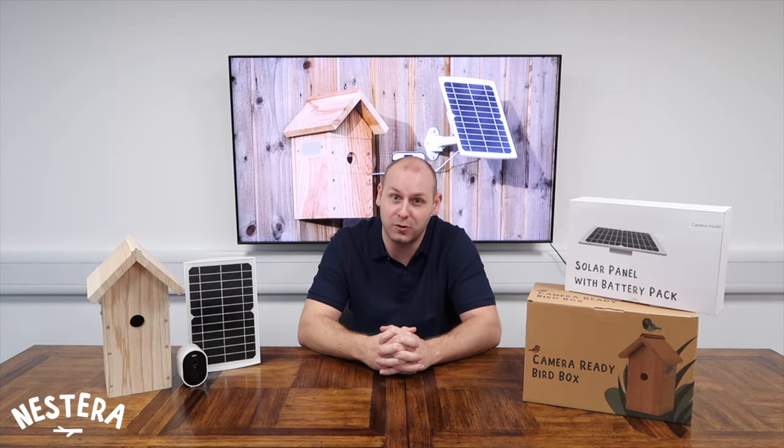This means there's now no need to drill any holes through any external walls to run a cable to the box. The camera in the Bird Box connects wirelessly to your home Wi-Fi network and allows you to watch the nesting birds up close and personal on your smartphone or tablet using our new Nestera BirdCam app. It's so simple to set up and use and doesn't require any technical or specialist knowledge.